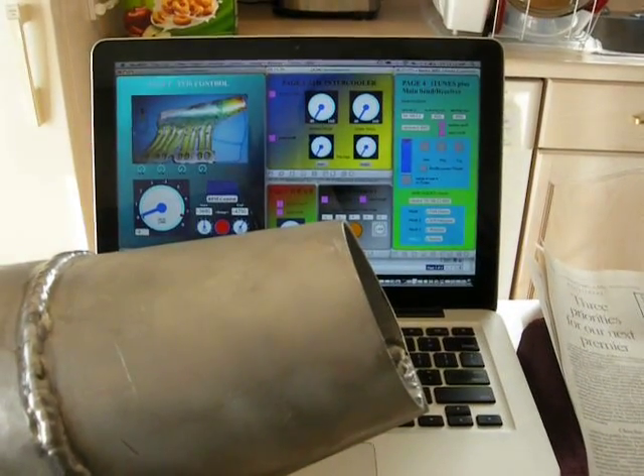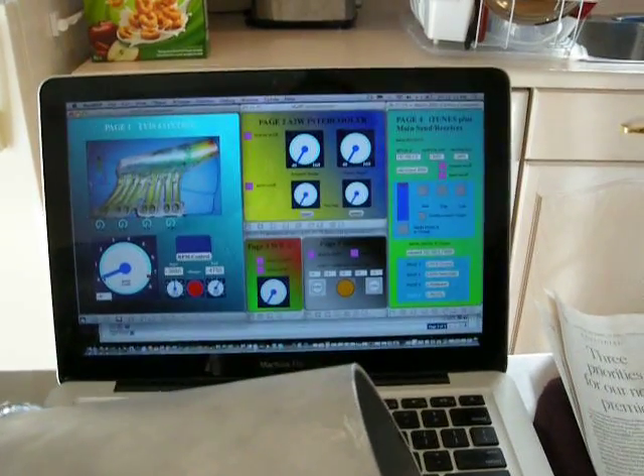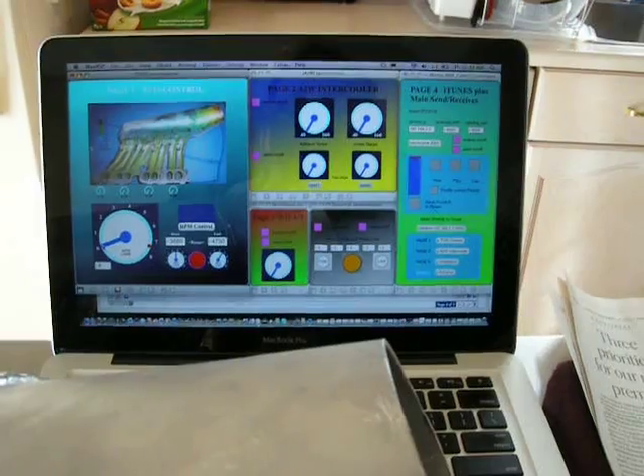Hello, I'm back with another video to show how I've installed my servo in my intake manifold with my Tevis, and I'm controlling it with an Arduino and software Maxuino and Maxuino on my Mac.